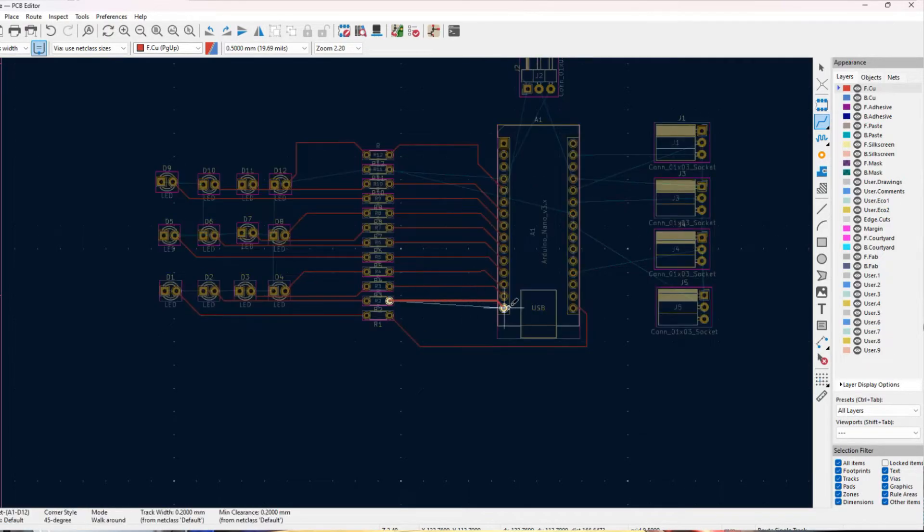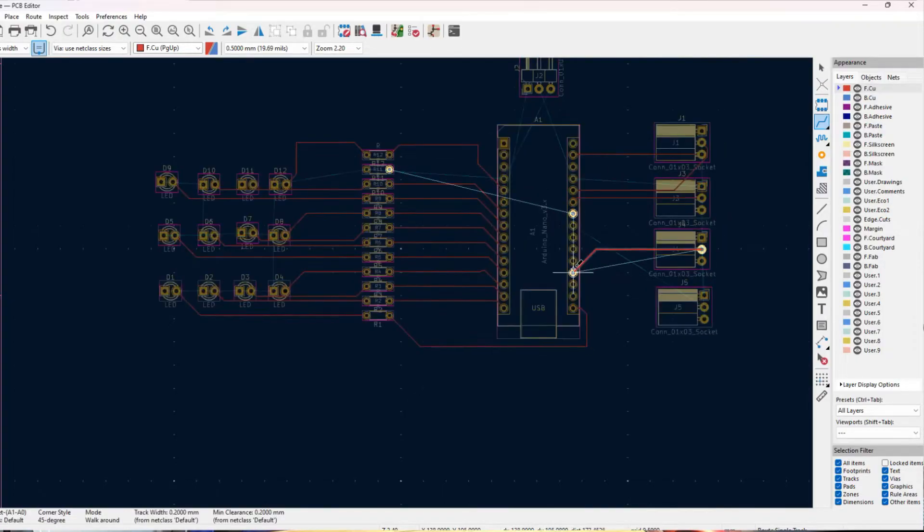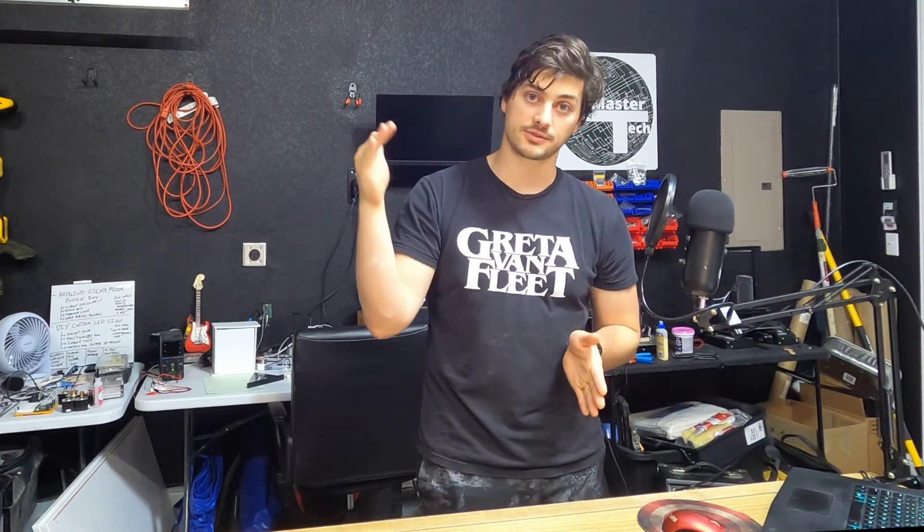Sometimes when you start drawing your traces, you'll notice that you need to move some components around so the traces can hit all of the points they need. On a basic two-layer PCB board, you have top and bottom layers of copper. Most components that are through-holes are also plated with copper, so they touch all layers of copper.